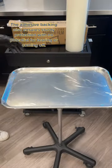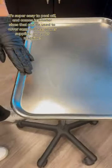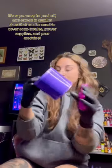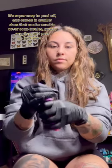The adhesive backing also ensures sturdy protection with no potential for tearing or coming off. It's super easy to peel off and comes in smaller sizes that can be used to cover soap bottles, power supplies, and your machine.